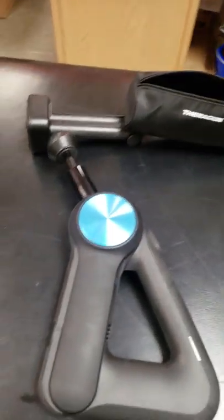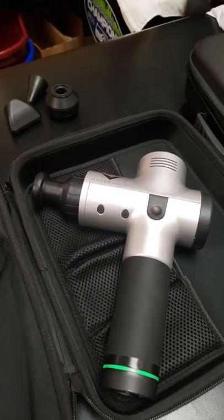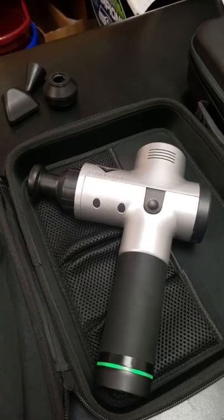So there you are, in a nutshell — the Theragun version 3.0 versus the Hypervolt version 1. Let me know if you have any questions.